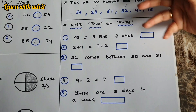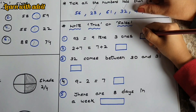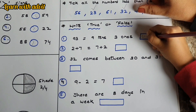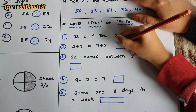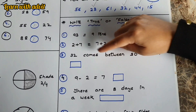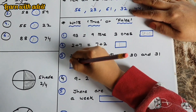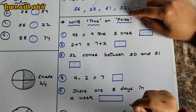Here, write true or false — you can write T or F as well. Ninety-three equals nine tens and three ones: true. Two plus seven equals seven plus two: true. Thirty-two comes between thirty and thirty-one: false. Nine minus two equals seven: true.